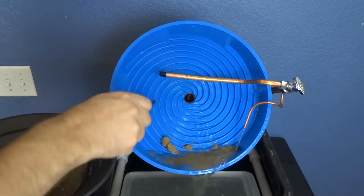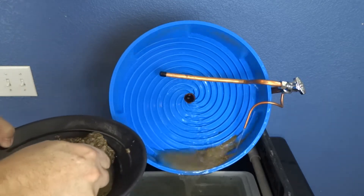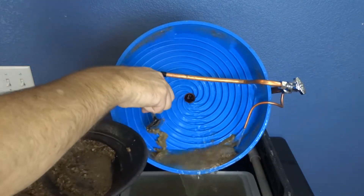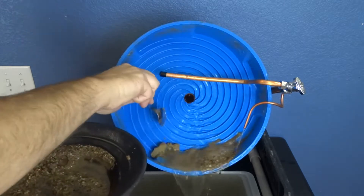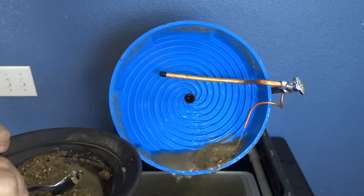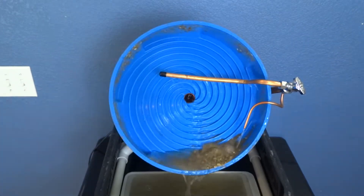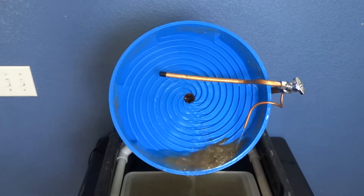We came home with some pay dirt and ran it through this spiral gold panning machine. You can see it's working pretty good here, but things aren't adjusted quite right. You'll see a lot of the gold just climbs right up this thing and slides out the back into a little catch bucket. I'll just tweak the flow on one of the copper tubes to get that working better.